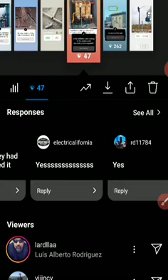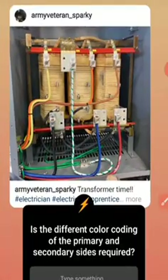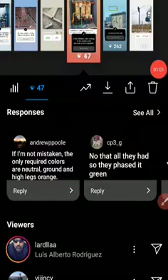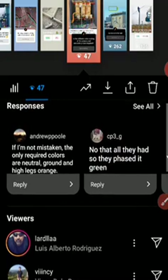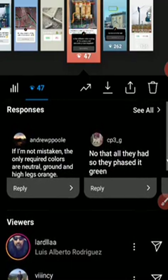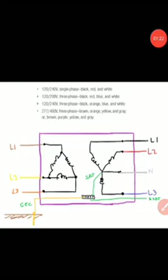Electrical California and CP3 are also here. They pasted green, so I think it's referring to the supply bonding jumper — that's a white conductor with a green tape mark. Andrew Pool says if he's not mistaken, the only required colors are neutral, ground, and high legs orange. I think he's trying to make some point there. Let's see what the right answer is based on the code.